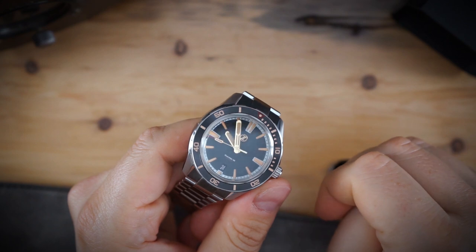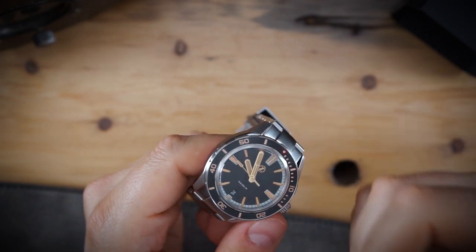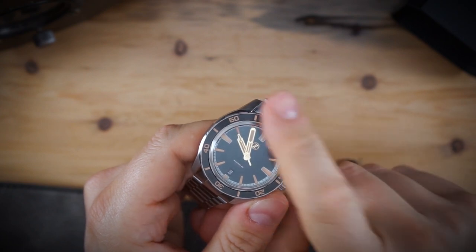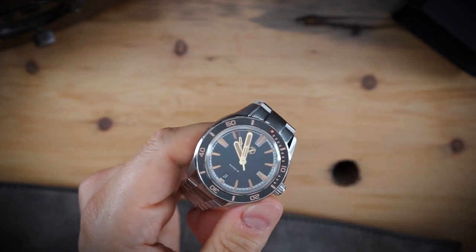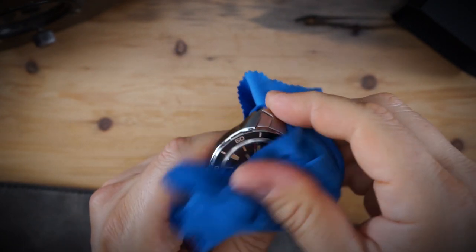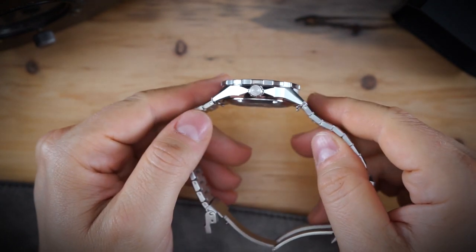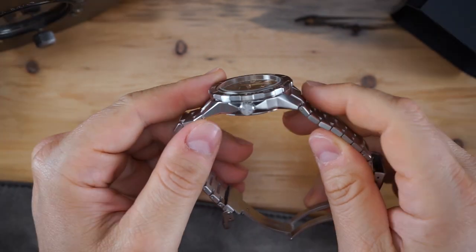Very good bezel action on here. One thing they've changed from the previous Swordfish is the little red triangle at the top of the bezel, and I think that looks really nice. In general this is a very good looking watch, and it offers a lot of value for $269.